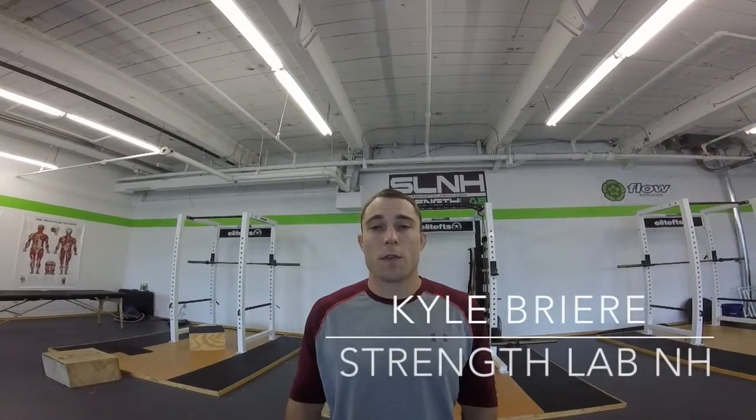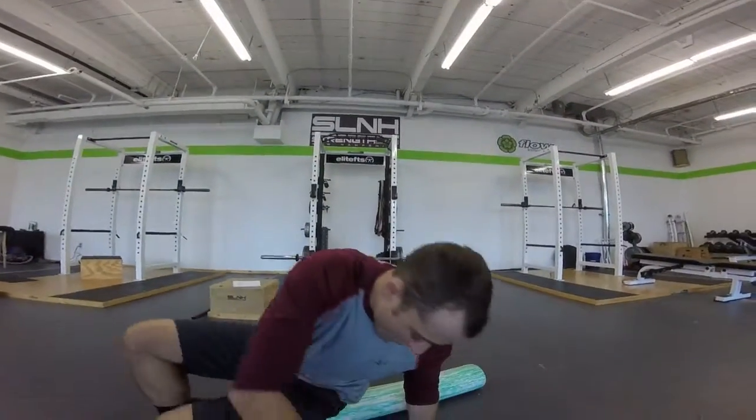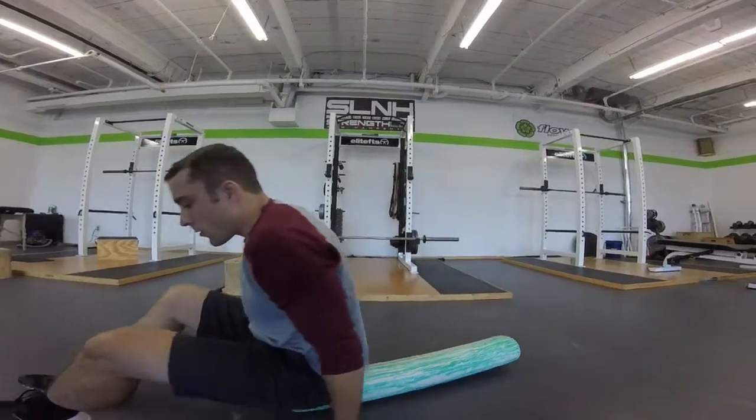Hi guys, Kyle Greer here from Strength Lab New Hampshire. Today we're going to work on 3D roller breathing. The first step is we're going to lie along the roller. I'm going to sit right to one end of the roller, and it's important that we understand 360 degrees of expansion. We're going to work on breathing this way, this way, and this way.